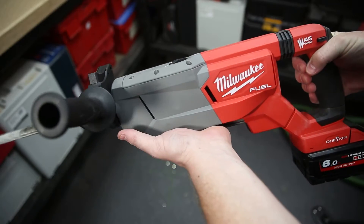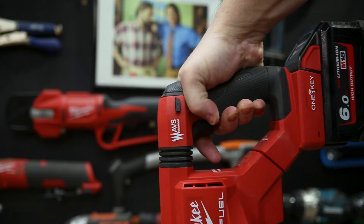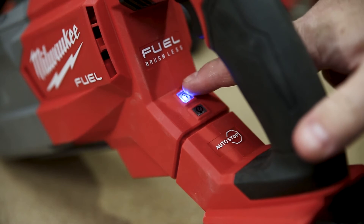Features include Auto-Stop, which detects and prevents kickback. It also features Milwaukee's AVS, which means very little vibration transfers through to you, the user. And it's also got One Key, so you can track and manage your tool on-site.